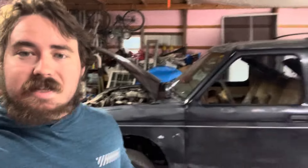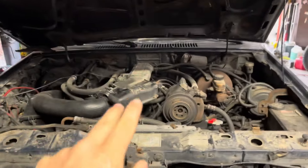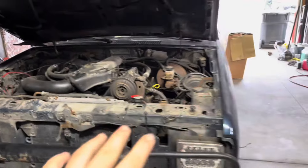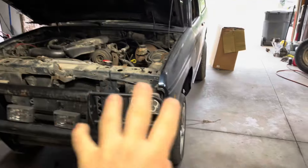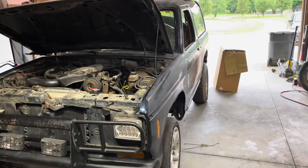What's going on YouTube, long time no see. Behind me is an 88 Bronco II and this is our new truck. So this is an 88 Bronco II with the 2.9 V6 in it, and the reason I got this is because I'm getting my license back in October and I need something to drive in the winter and daily drive.